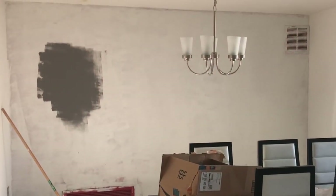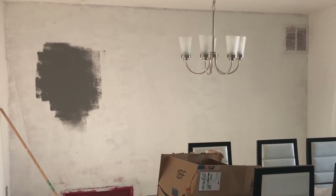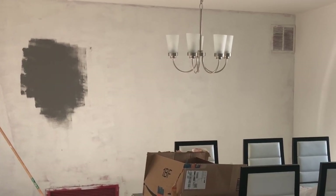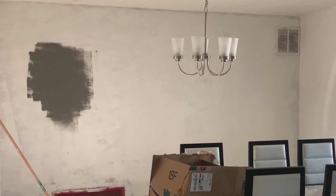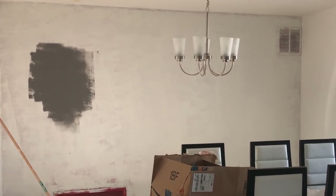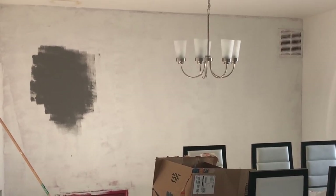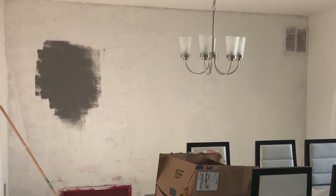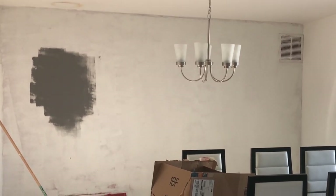Let me show you what I've done so far. I've used a primer on the red wall — I did this dining area and also my living room area. The accent wall on the living room — I'm going to go ahead and unscrew the vent, clean it out, and prime that as well. I went with the lighter gray instead of the darker gray; I think it's going to look better.